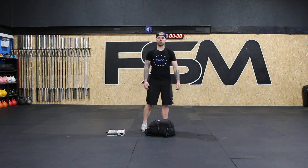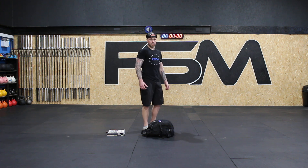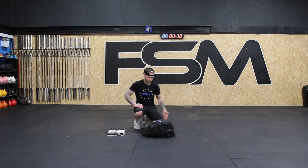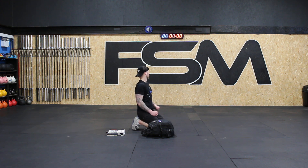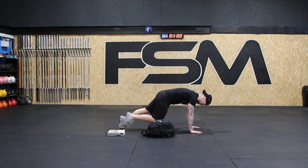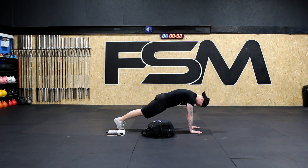One more set of planks and we are done for today's workout. 20 seconds guys — alright, we're going to come down one more time. Get ready — five seconds, get into position and hold. Nice and strong — we've got 30 seconds. 10 seconds — and down.